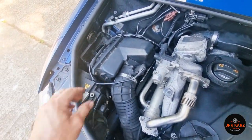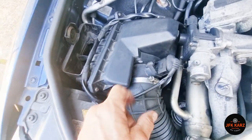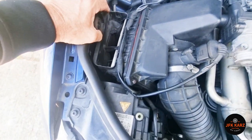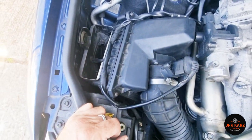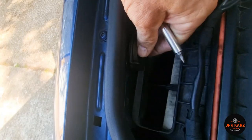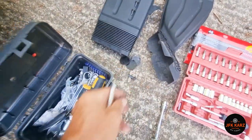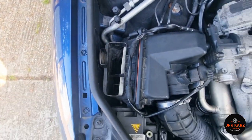Just undo this, pull the pipe off, and then hopefully that's the only thing securing the air intake box. We'll unplug this and then it should lift out — that seems to be the easiest way. The screw is undone, this comes off, there's a little plastic pin there — lever it out with a flat-edge screwdriver, don't lose it. Then hopefully this will lift out; it's going to be a two-hand job.